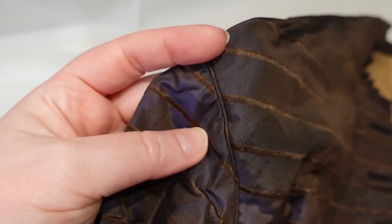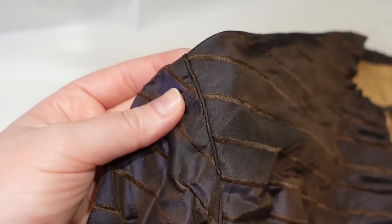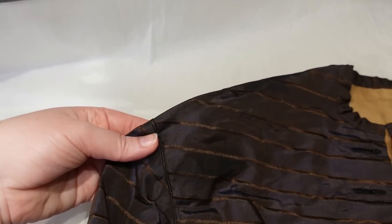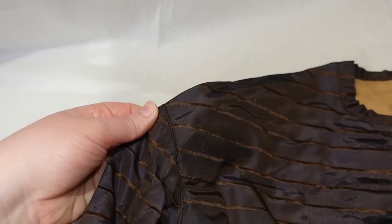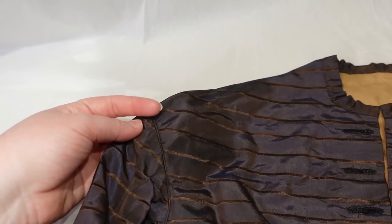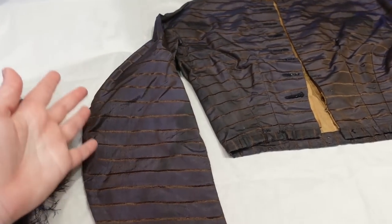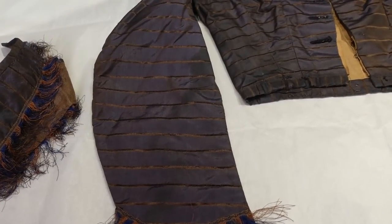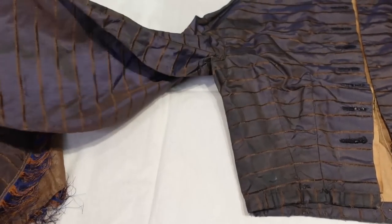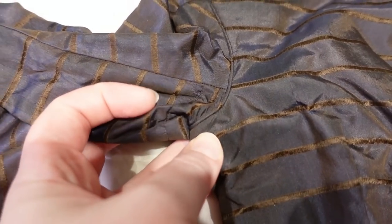They still really loved piping in the 1860s — it was almost the last time they really used that. The dropped shoulder is also very common throughout the entire decade and was a holdover from earlier decades. This is a two-piece sleeve; you can't get this shape without it. We have one seam on this side and one seam on that side, and you can see how it all goes into the armscye together.